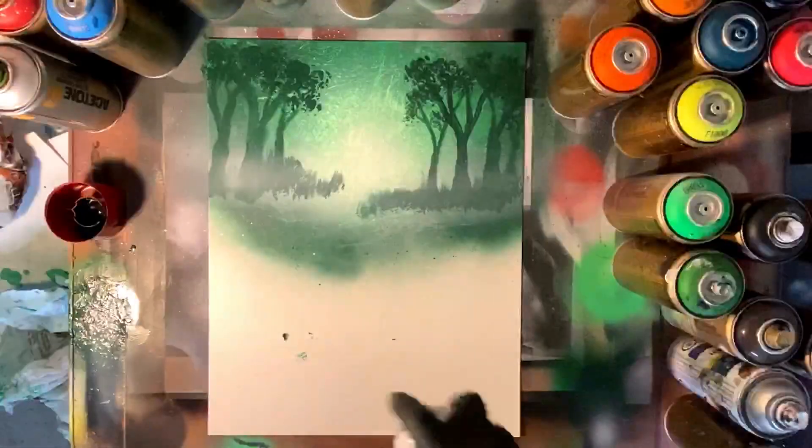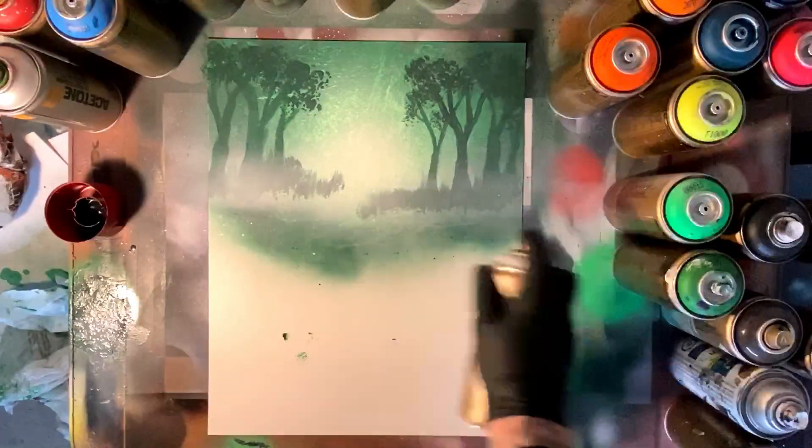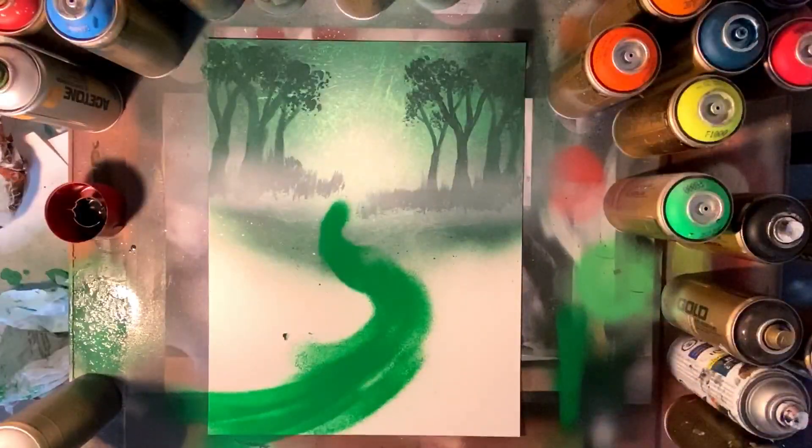It's all gonna come together. With this I'm using some more Montana Gold transparent white for some foggy effects. I'm gonna layer this fog every time I add a new layer and it's gonna really give some depth.